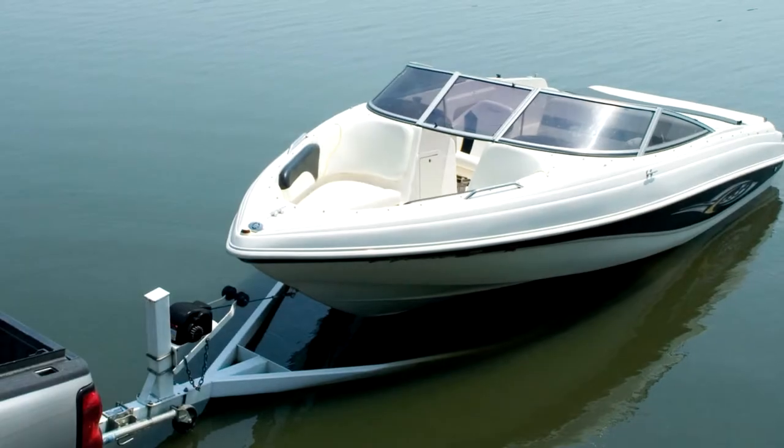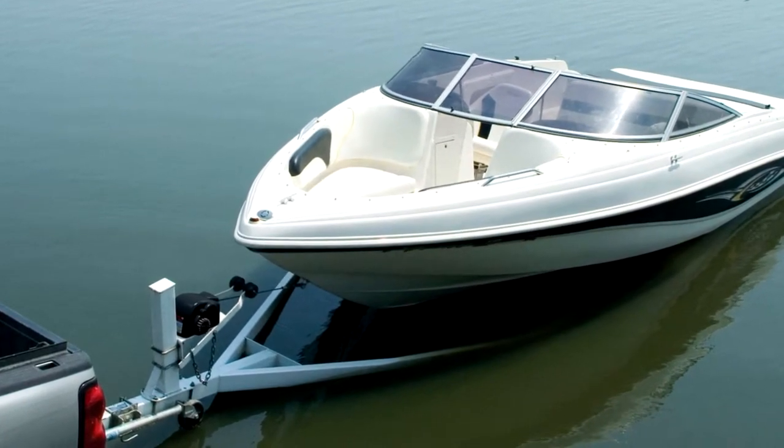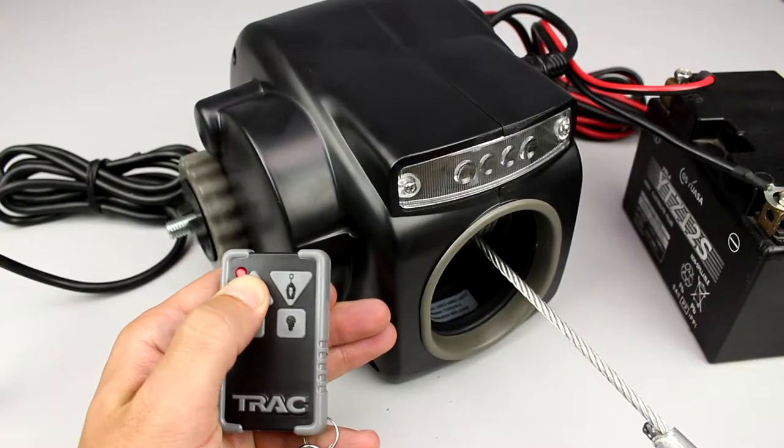The main advantage that you will enjoy using such a winch is the ability to perform the boat slipping and control the process by wireless remote control.